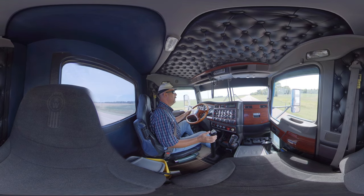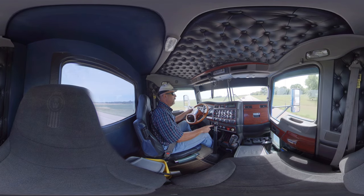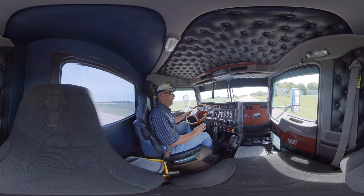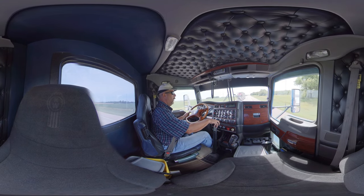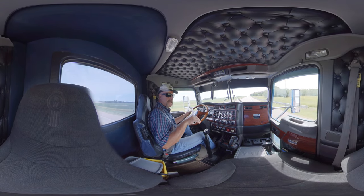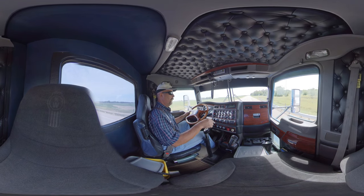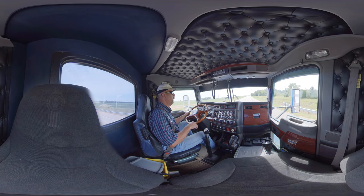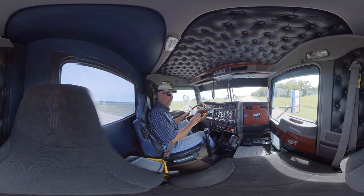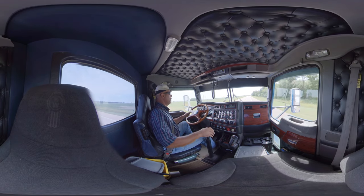Go up to fifth gear. Now I'm going to use the thumb switch on the side and just flip the throttle. Now we're at sixth. I'm going to flip the thumb switch back and go to the next gate — that's seventh. There's eighth. You just use the thumb switch, then once I flip the switch, I just lift the throttle ever so slightly and it'll let it get out.